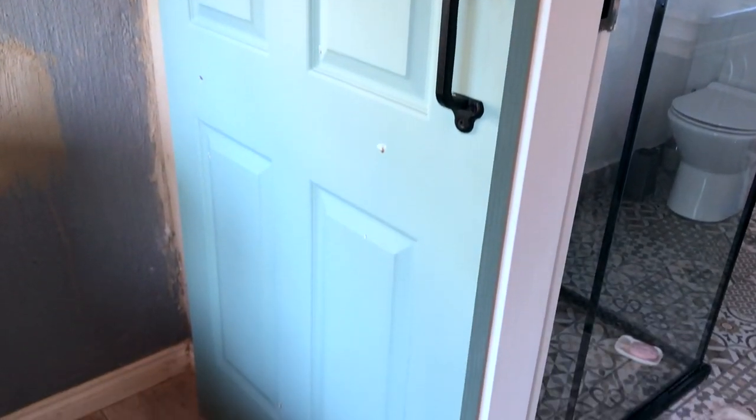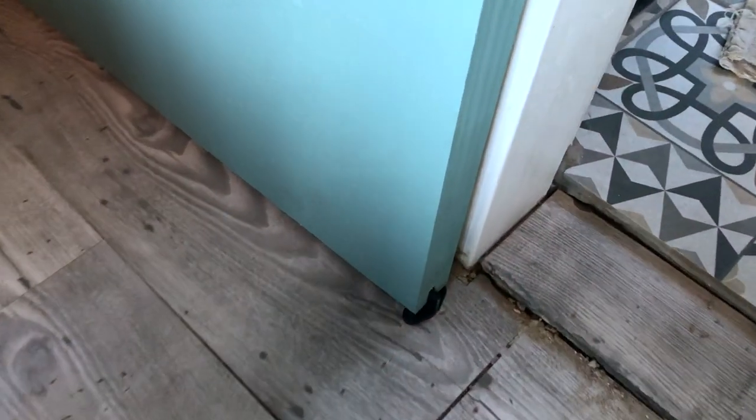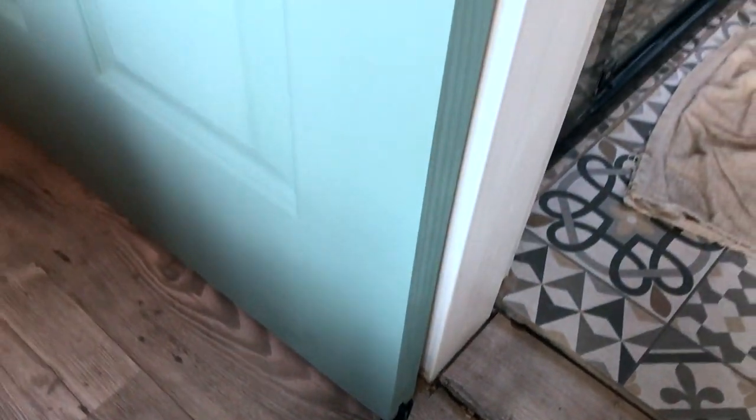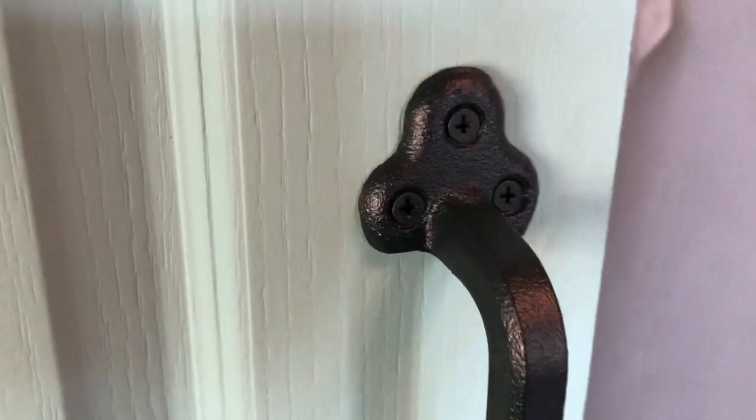Finally, also on the floor, the trim guide — which is very important to keep the door from banging against the wall and scraping it up. The final cherry on the cake is to choose the perfect door handle. The homeowner went for this classic hammered finish door handle which finishes off the entire project quite beautifully. And that's it — now you can sit back and enjoy your masterpiece.